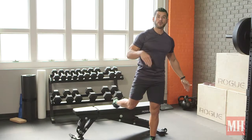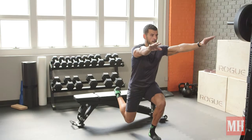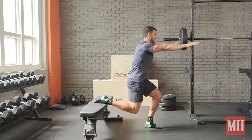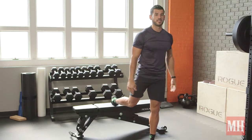In round three, take three seconds to come up — lower, pause briefly, then one, two, three up. Round four is continuous: two seconds up, two seconds down without ever stopping, and without locking out at the top, so we keep tension on those muscles.